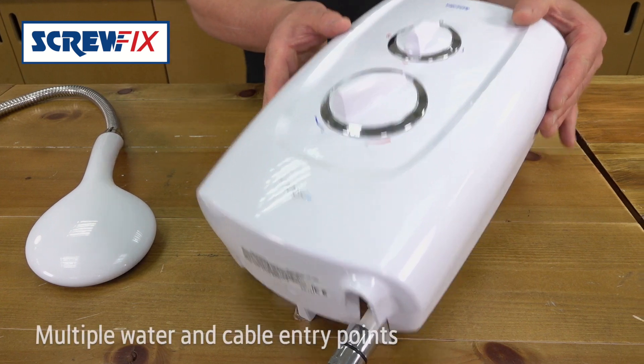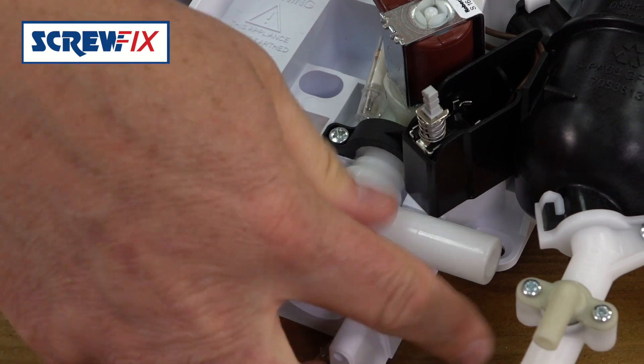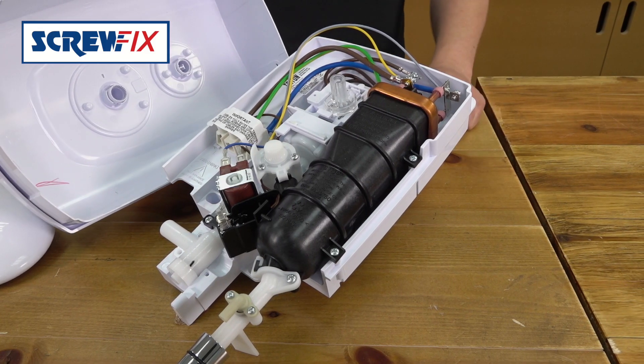They're a doddle to fit. You've got multiple water and cable entry points and a swivel fit for left or right hand water connections, so it's an ideal size and shape for a replacement shower.